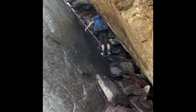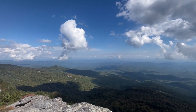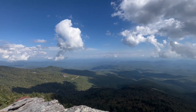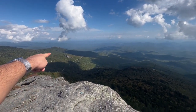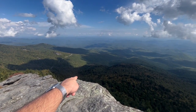We backtracked to McRae's Peak and got a really great panoramic view when no one else was around — highly recommend stopping here. We continued along and finally got back to the Profile and Grandfather Trail intersection. We decided to go back down to Shanty Springs just to fill up one more time before we headed to our campsite.